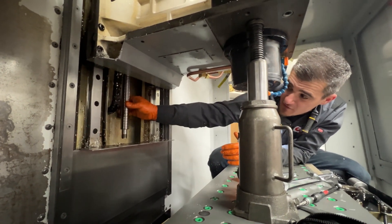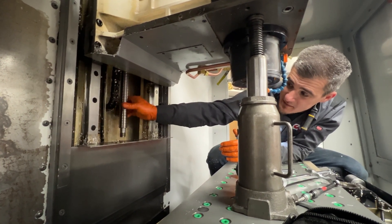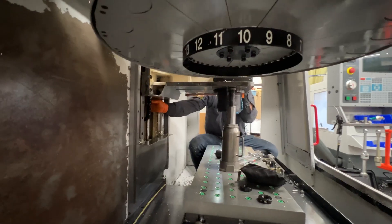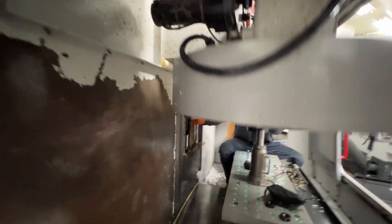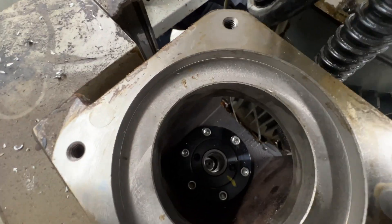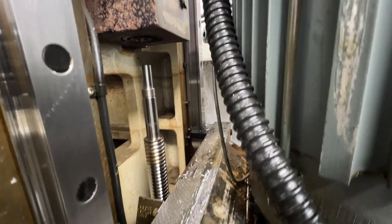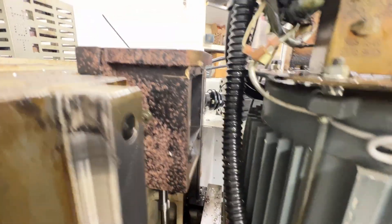So if you have the preload in it, that means it's going to be tight — there's not going to be a lot of backlash in it. We just backed it out and then we're going to pull that bearing out of the top and replace it.